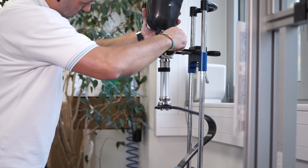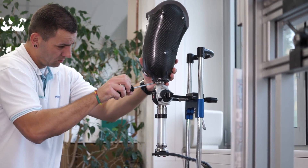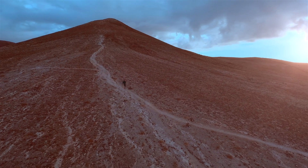The final step is for a prosthetist to attach a knee and a socket and fit it to the runner, ready to take them wherever they want to go.